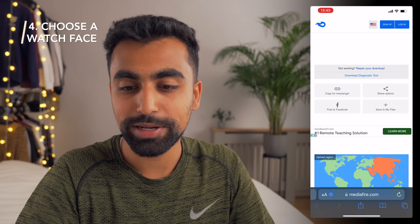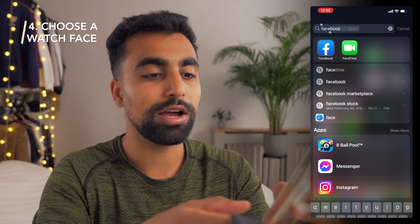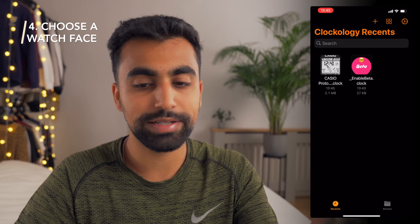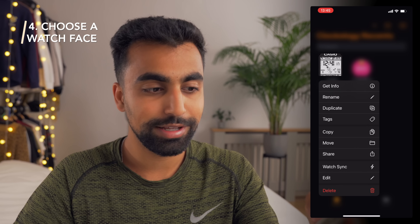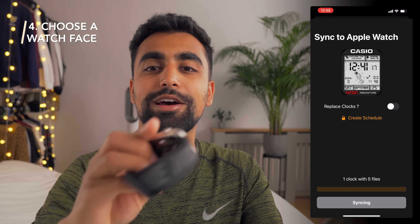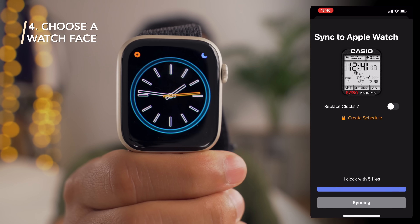We have the Apple Watch back up. I'm going to open Clockology on the watch, then go back onto the iPhone and open Clockology there too. I can see the Casio prototype, which I want to sync to the Apple Watch face. We're going to press and hold on the icon, select Watch Sync, press that button, and press Sync.